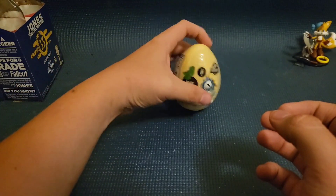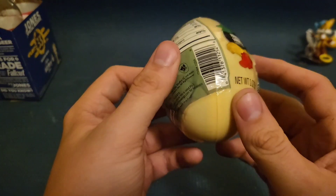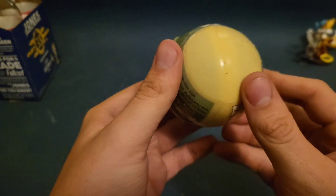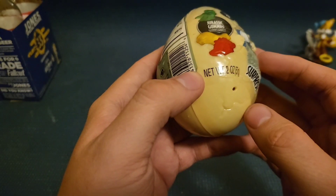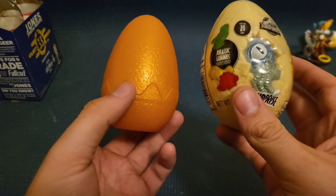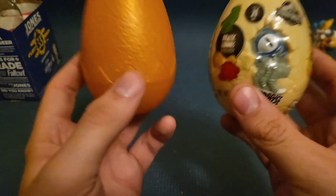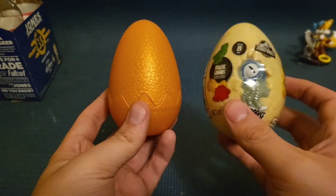So it just plops over. And if you can see right here, the seam is different. But there's also an air hole right here, which I'm not sure if that's supposed to do something. Now, having them side by side, you can kind of tell that there's a difference in quality. For instance, this one's bigger while this one's a little bit smaller.